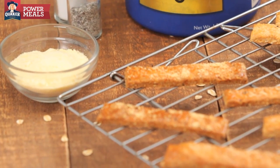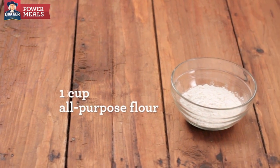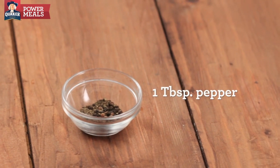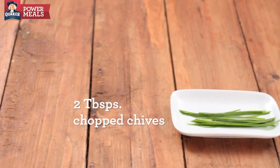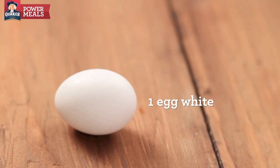For the cheese sticks you will need 1 cup Quaker instant oats, 1 cup all-purpose flour, 2/3 cups of Romano cheese grated, 1 tablespoon pepper coarsely ground, 1½ teaspoon of baking soda, 2 tablespoons of chopped chives, 3/4 cups of buttermilk, and 1 egg white slightly beaten.